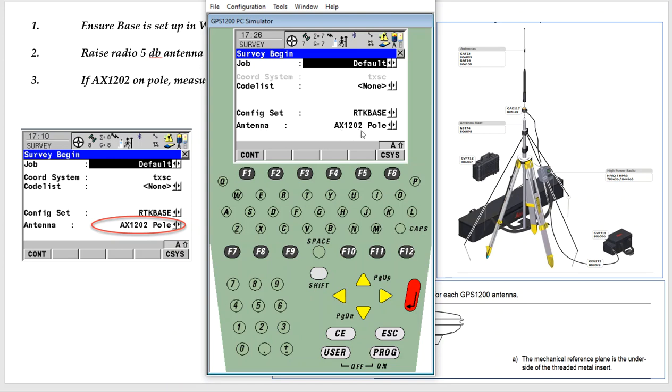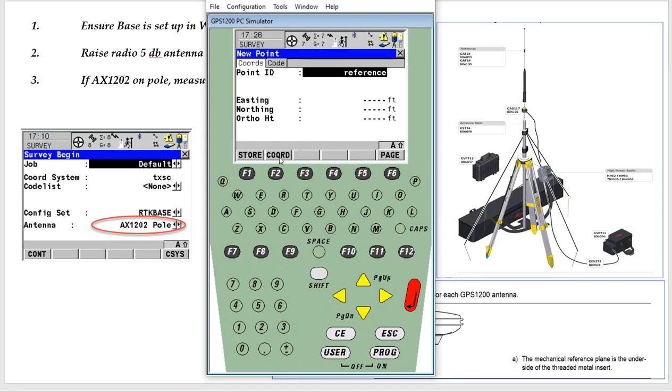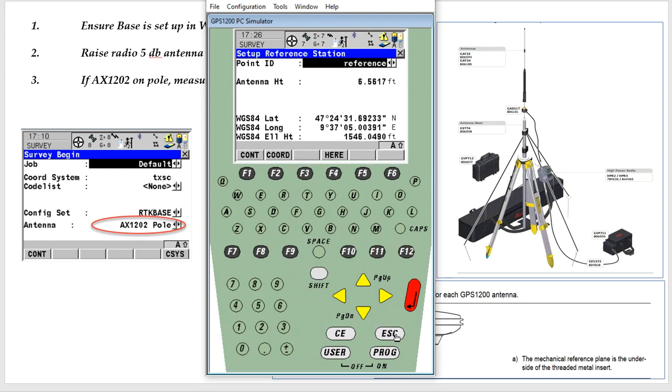Hit Continue. The antenna — we're going to say AX1202 on the pole. That's the antenna for the 1230, and I can pick my point. If my point was typed in or uploaded, we can pick that point, type in the antenna height to the ground or the control point up to the antenna reference point. If I was just working out on a job site and have a known position, I can hit Enter > New, and type in the easting, northing, and orthometric height and store that. If I was just doing a relative survey, the 'Here' button will grab an autonomous position — plus or minus 10 to 15 feet — and I can call it TEP position. That'd be good enough to start working. I can collect static data, send that into OPUS, and then update that position in Infinity. Please note the base will never fix, because you're collecting raw data and pumping out raw data.